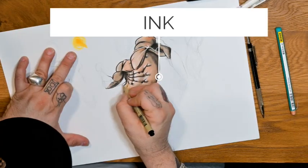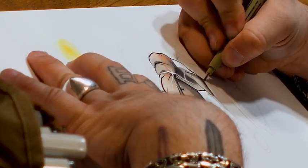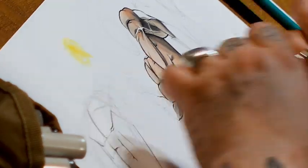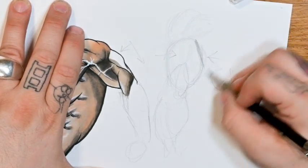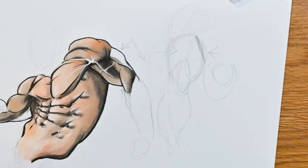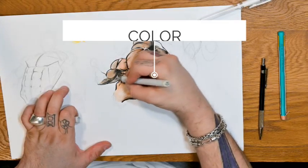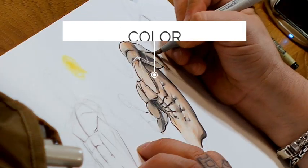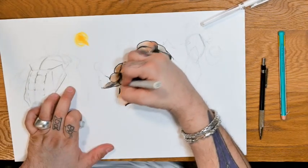I'm going to come in here and ink this. Now the tricep also on the interior head here has a huge tendon that makes this a U-shape within the head of the tricep. So that's what this is right here. I'm going to come in here with my W2 and I'm going to color the shape. Even though this is a smaller shape, it's still important to color with the contour of the shape.